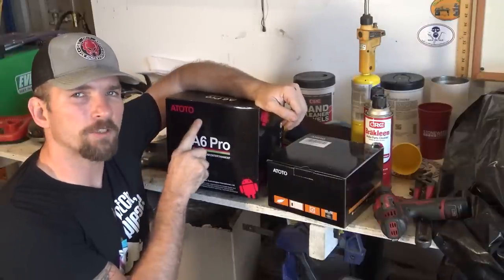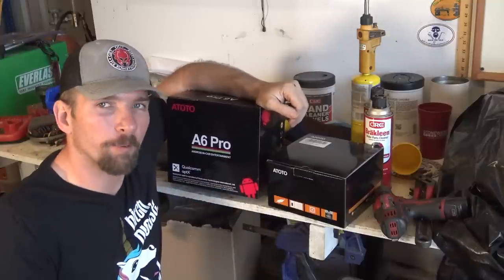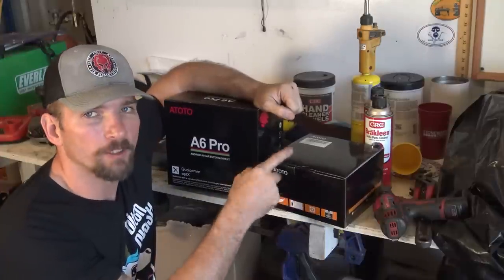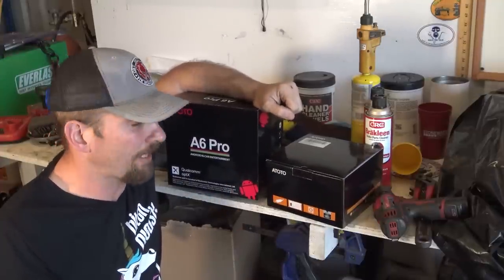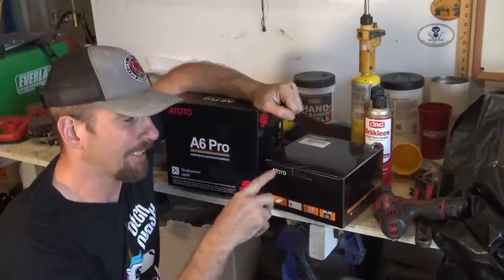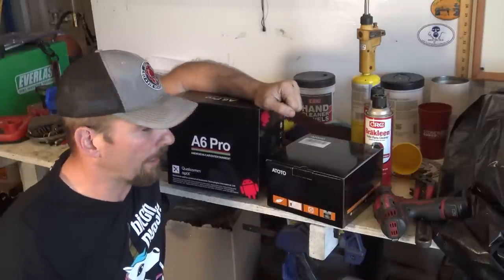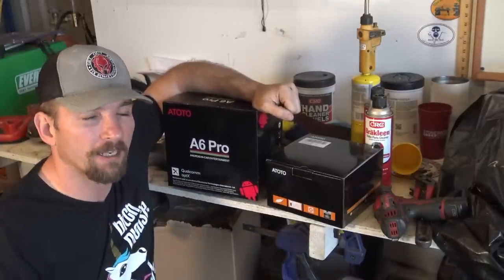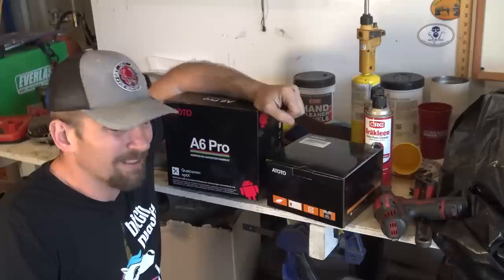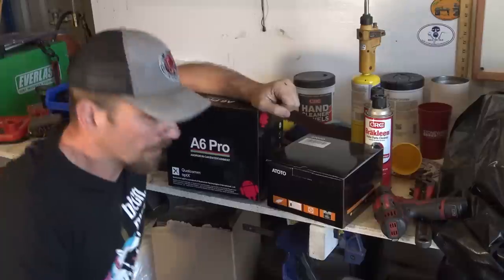I'm going to be installing this ATOTO — I don't know how you say the name, I don't really care — A6 Pro head unit. This is a double din head unit. The spot on my truck is for a double din unit and should be a plug and play deal. I'm also going to install their 360 degree backup camera. Instead of just a regular backup view, they actually have a way that uses the camera to build a field of view around your vehicle — pretty neat features. I did reach out to ATOTO and ask them about reviewing one of these, and they sent this to me, so a little disclaimer there. They did send this to me for a review, but they have really good reviews online and on YouTube, so it should be a fantastic unit. Let's find out.